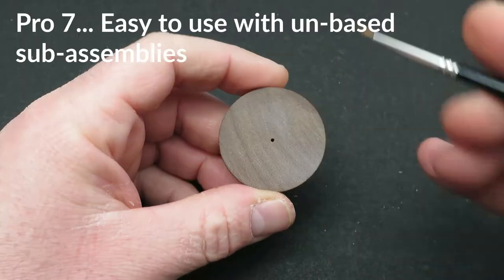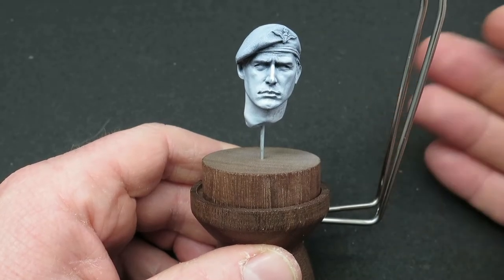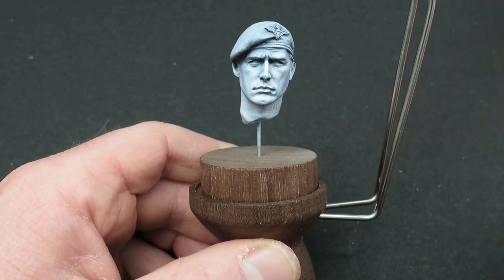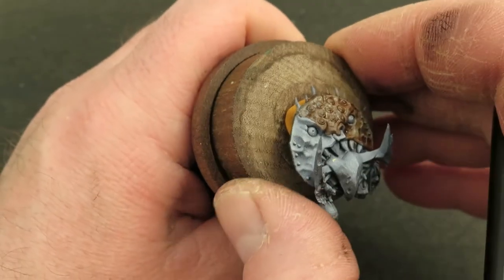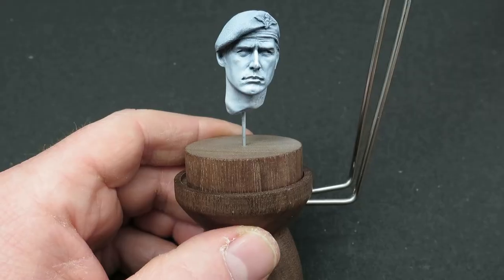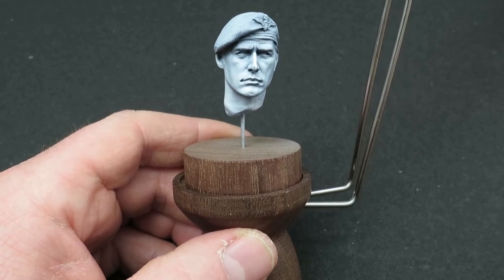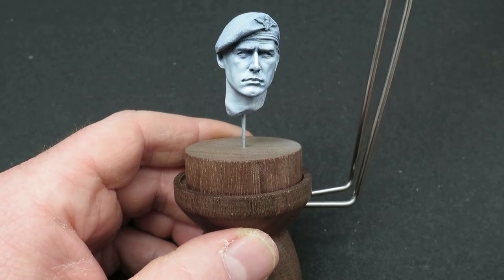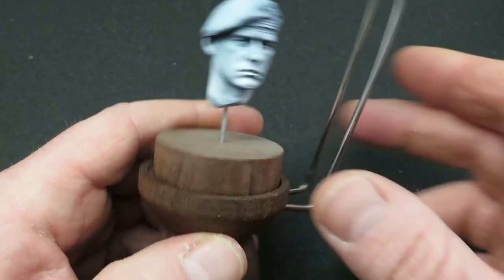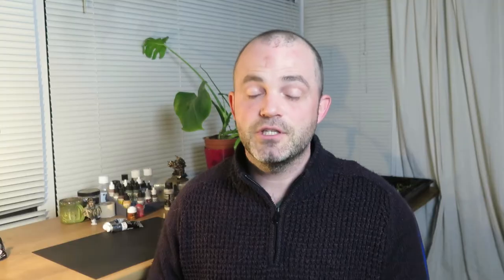Another feature is that each disc has a little hole drilled in the center, making it really easy to fit sub-assemblies onto the painting handle that aren't on a base — whether on a wire or using tack to attach a shield, for example — allowing you to paint really easily. Some friends have commented that painting handles with a mechanical attachment mechanism can get clogged up when using a rattle can or airbrush. On this one there's no mechanism to get clogged up with paint, so that's not going to be an issue.